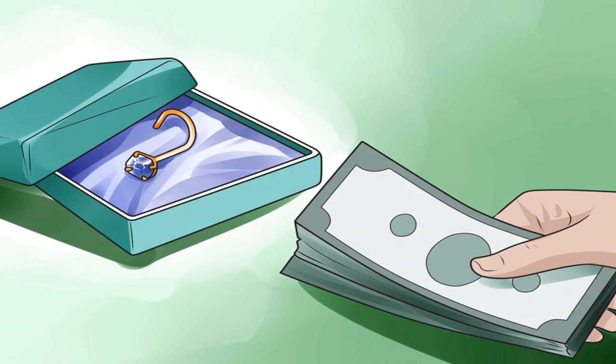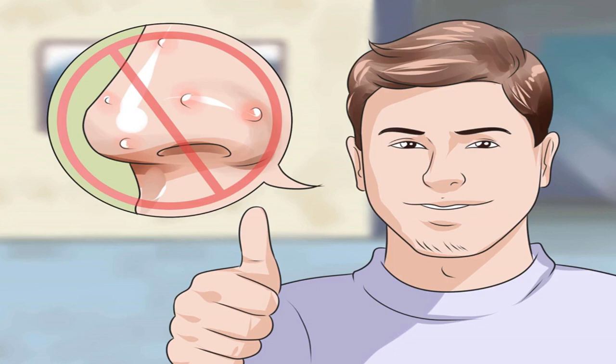Wait until your skin is clear. If you try to pierce over or near infected skin or a blemish, the piercing itself will face a higher risk of infection. If you have any acne or blackheads, wait a few days or weeks until the blemish recedes. Wash your face regularly and consider using a pore-cleansing or medicated facial scrub.